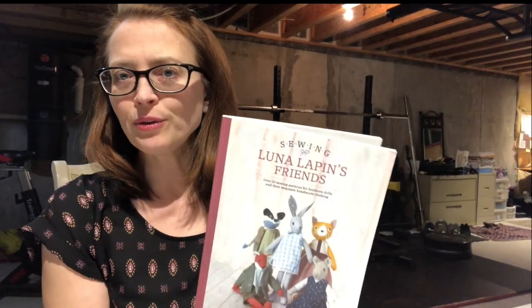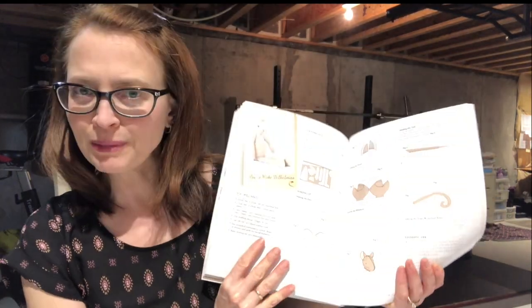Welcome back, everyone. I'm so glad you could join me again today. We're going to try something different with this project. The next thing we're doing is making Luna Lappin's friend, Wilhelmina Woodmouse. I thought it would be fun to see if you wanted to try a little sew-along with me — nothing too formal. I'm going to put this project out in chunks over the next four weeks, and at the end of four weeks, I'll compile it all together into a video for those who want to watch the whole thing at once.